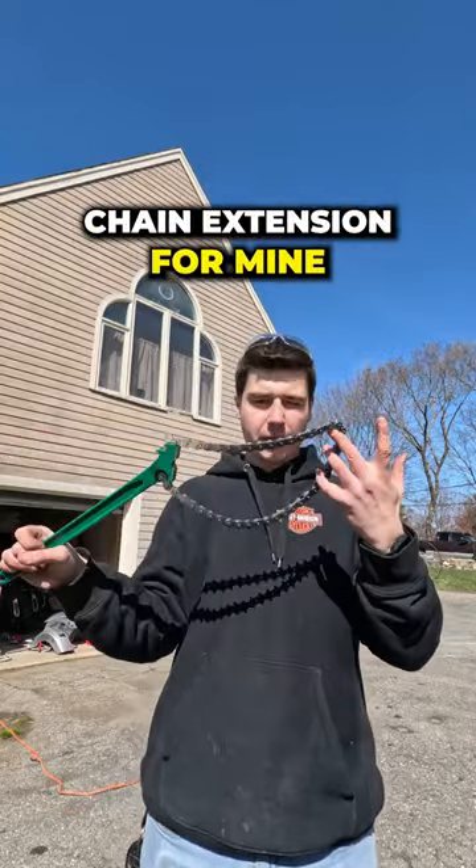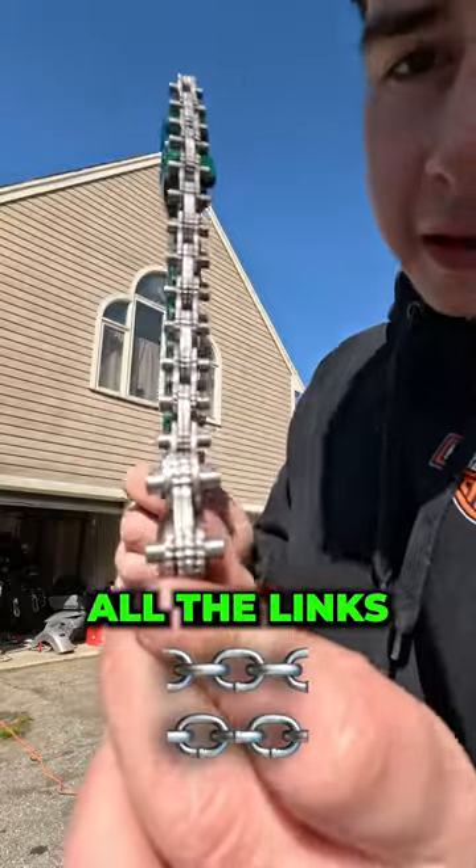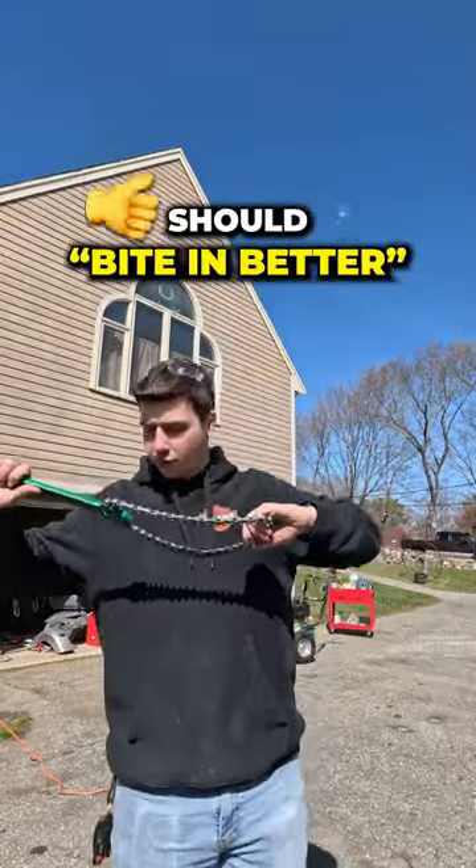I could have just got a chain extension for mine, but it's a new tool. And what's cool about this chain, that's different than my chain wrench — all the links have a little bit of gnarles on it. See if you can see that. So it should grab it better when I put it on there. It should bite in better.